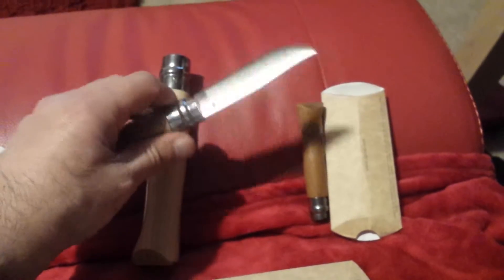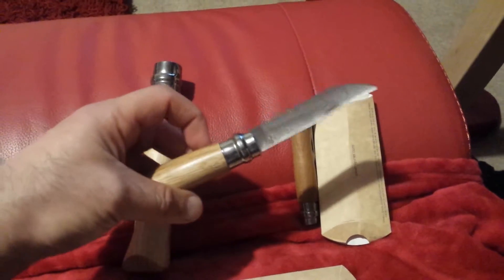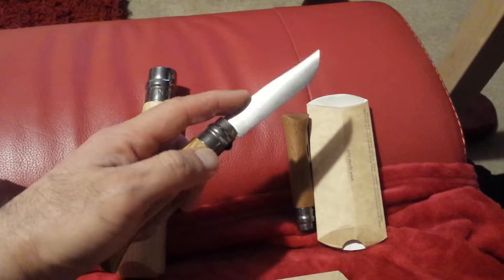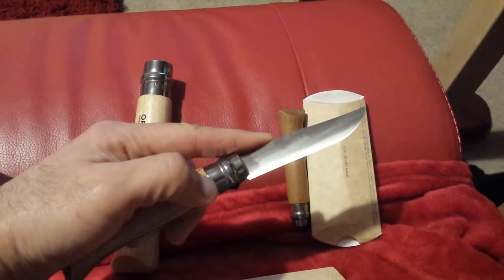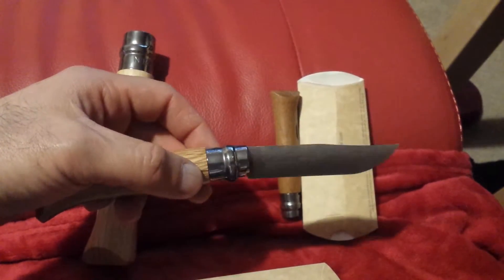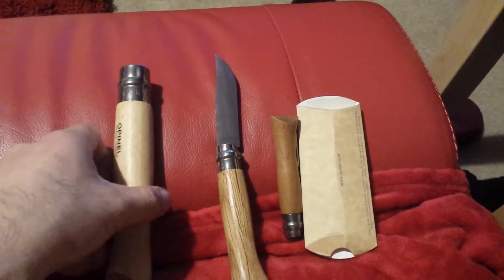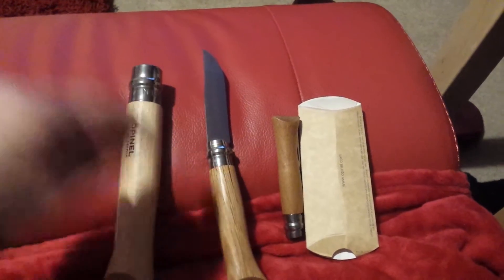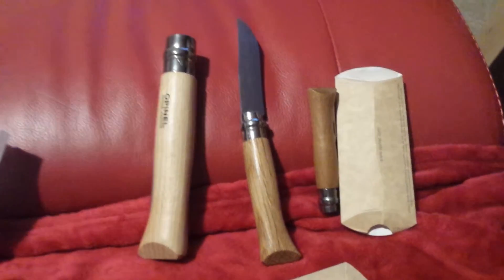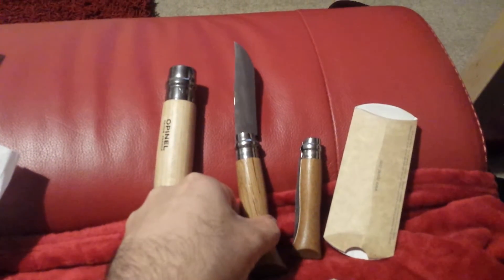This is a good knife, though I think it's a bit too big for grafting small branches. We'll see how we can use it. All the blades I've chosen are Sandvik Swedish stainless steel — they don't need oiling, though sharpening them is a bit difficult. I've also bought one of those Japanese water stones for sharpening, so that's covered.